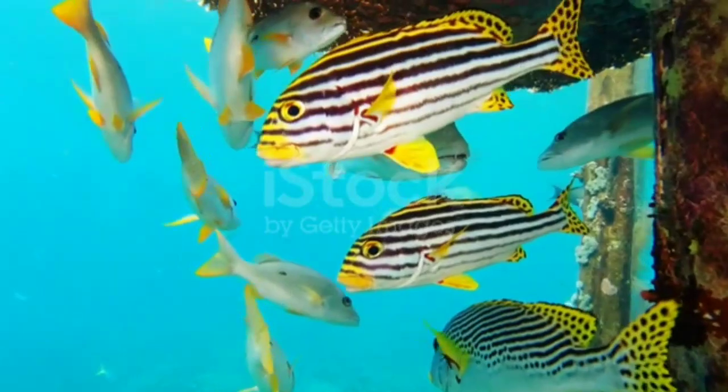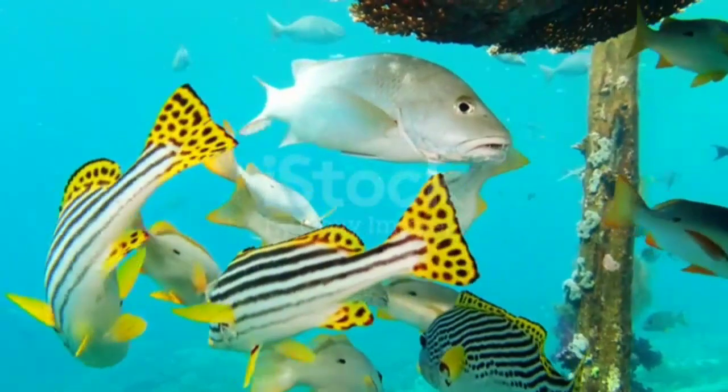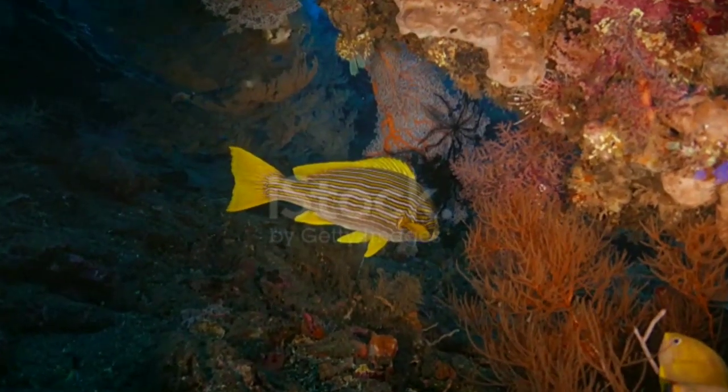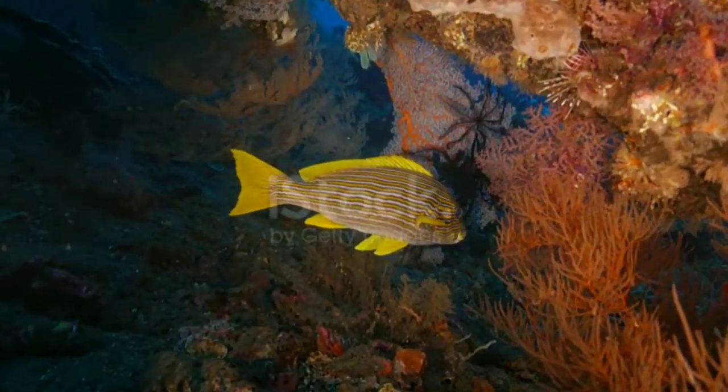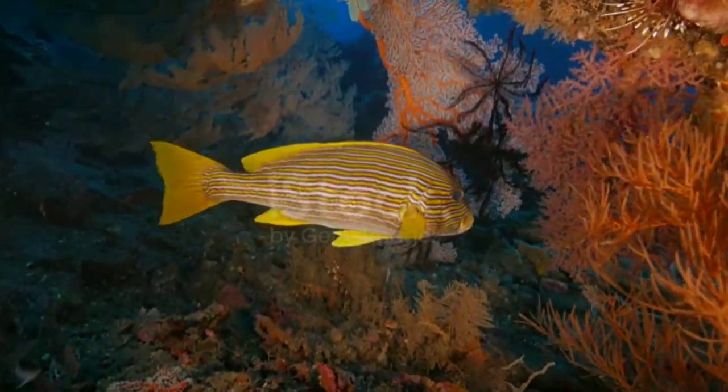Reef compatibility — they do not mess with your corals and are actually found in reefs in the wild. However, they do see shrimp and other small fish as prey, especially as they get bigger, so you definitely have to watch out for that.